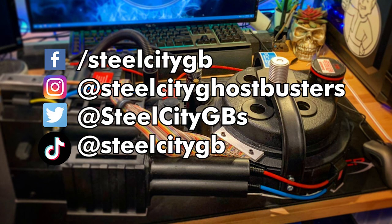Well, that about does it for this video. Do me a favor — if you liked what you saw, go ahead and give my group a follow on our various social media platforms, which you can see here. If you're into Ghostbusters and the fan aspect of Ghostbusters, check us out — we're always up to something interesting.